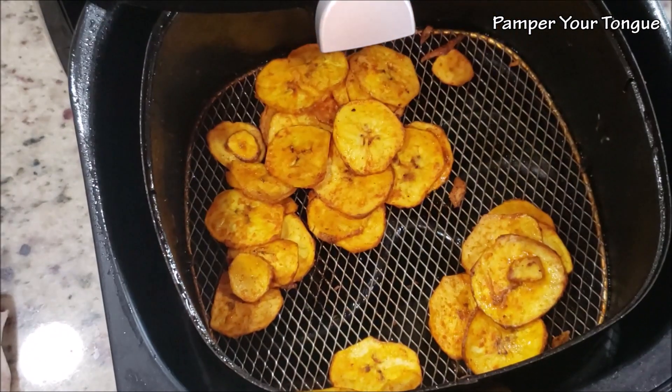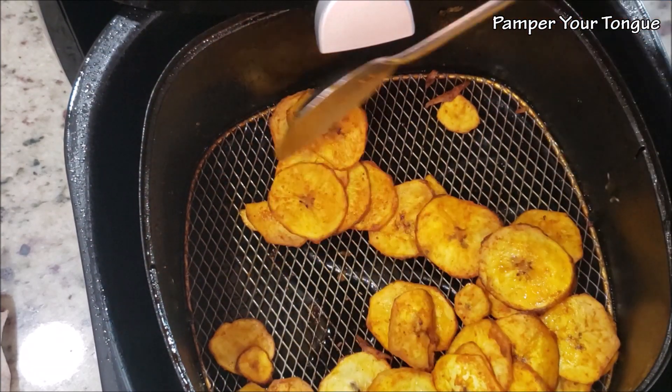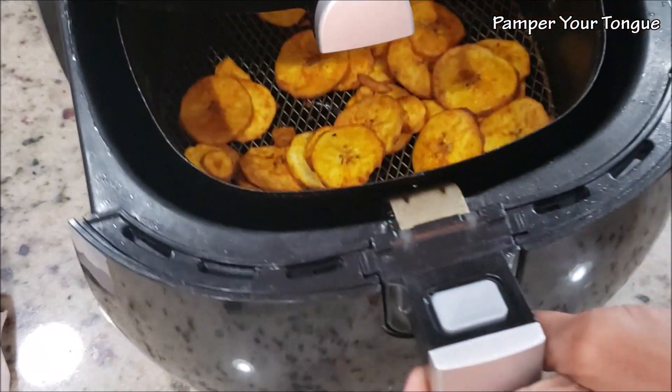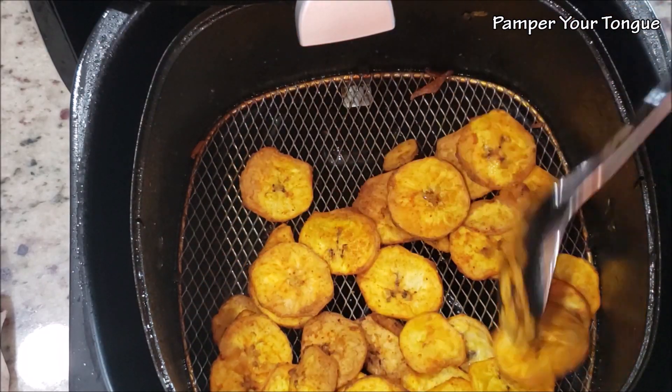As we cook, make sure to open and check them as needed to ensure they are getting cooked well. Notice they are a little softer at first, so give them a quick toss like this and place them back in for another five to ten minutes — about 20 minutes total.